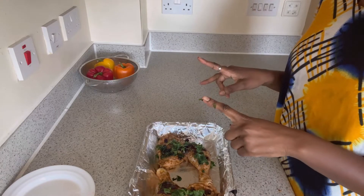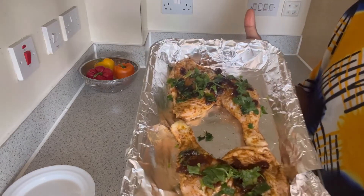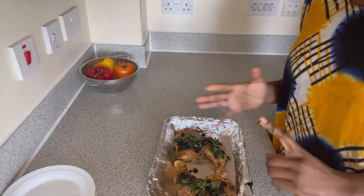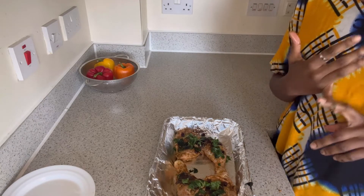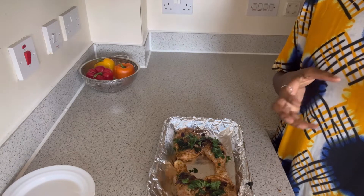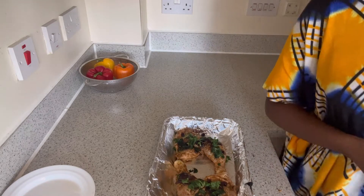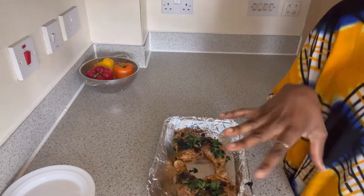So there's the chicken and we are going to put it in the oven shortly. We've got the spicy seasoning, the curry powder, the pilau masala, the Jerk-style seasoning, the black pepper, the chutney, a bit of oil, the chicken seasoning — we've got all types of seasoning here, plus the garlic paste.